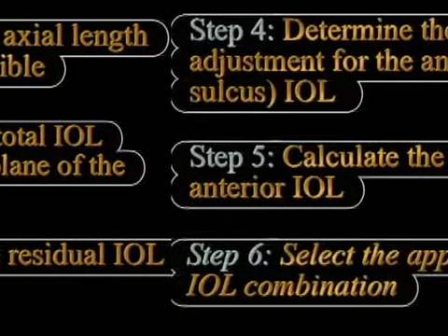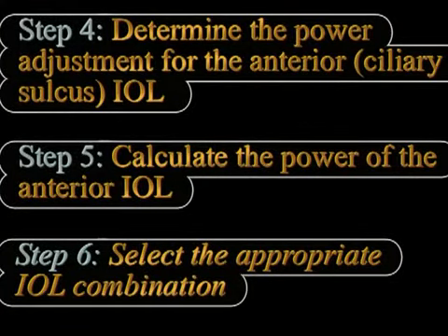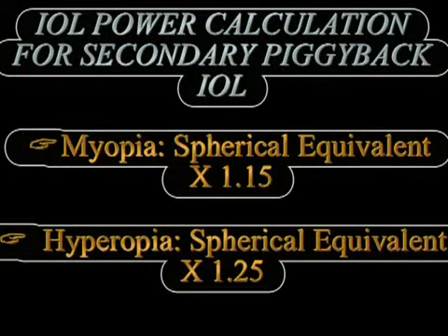The IOL to be implanted in the ciliary sulcus requires power modification based on positioning, and we also need to select the appropriate IOL combination, for example a hydrophobic acrylic and a hydrophilic acrylic, or some such combination.